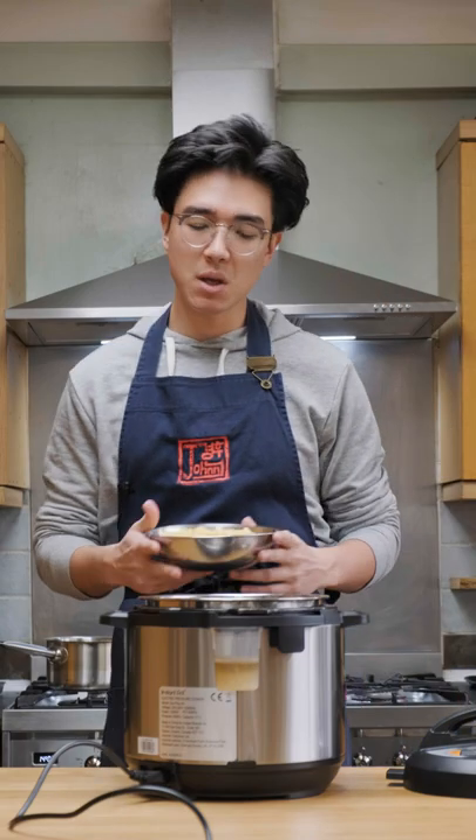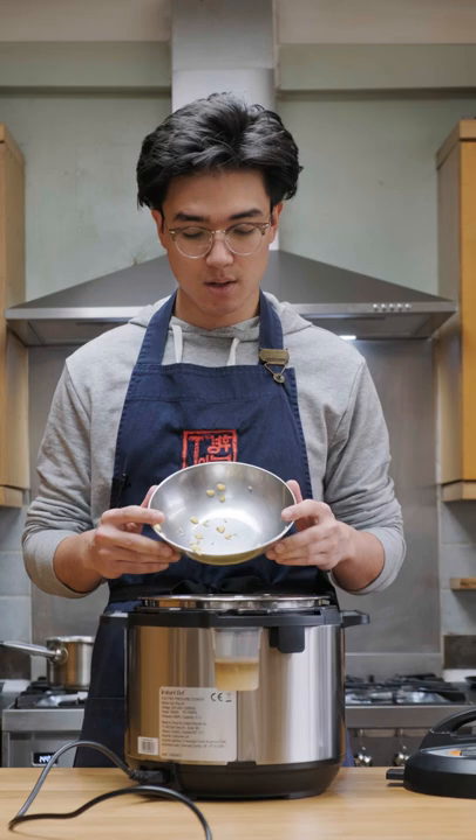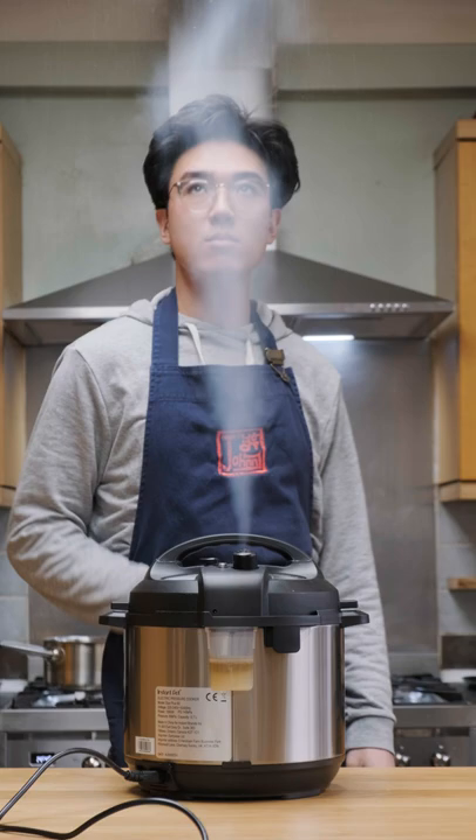So apparently you can make miso paste in a couple days, so let's give it a try. I actually found out about this from Peaceful Cuisine's YouTube channel, but after more research it seems that this has been done by a few people. So I'm curious to see how well this works.